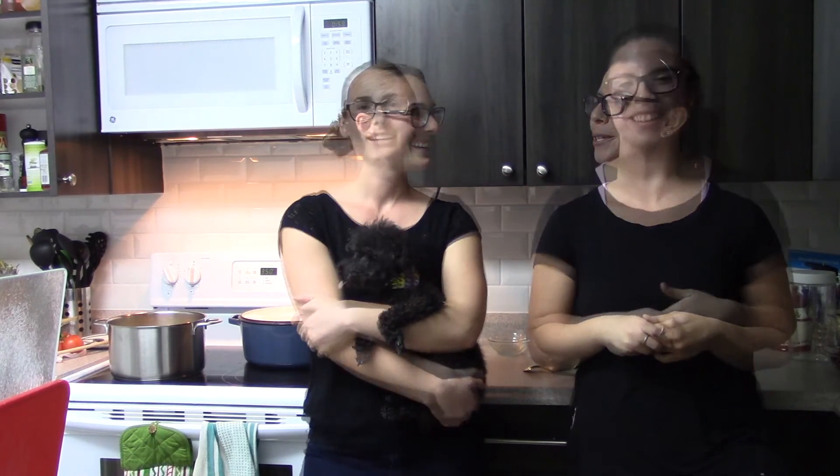Don't forget to check out the comment section under this video. We've got links to our Facebook page and our blog, as well as links to our Twitter account. We're at WLF We Love Food. Thank you for watching — we'll see you next time with We Love Food.